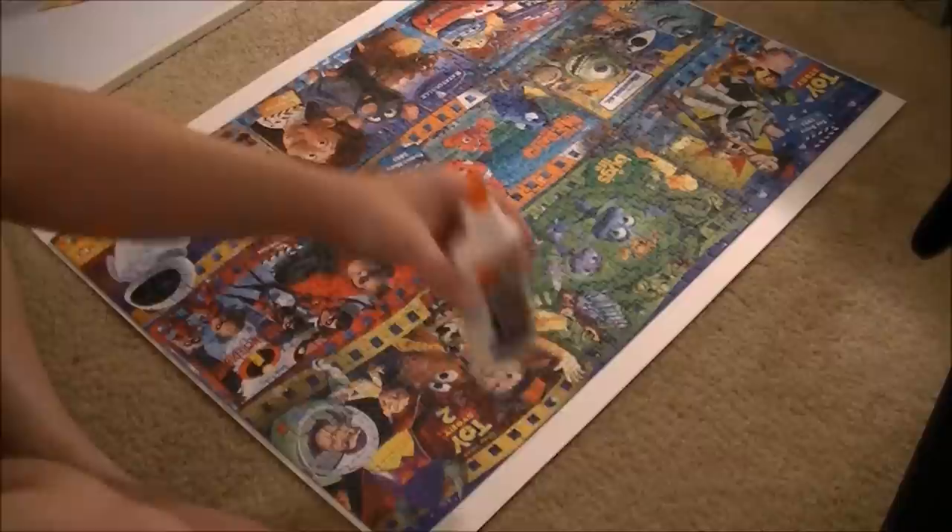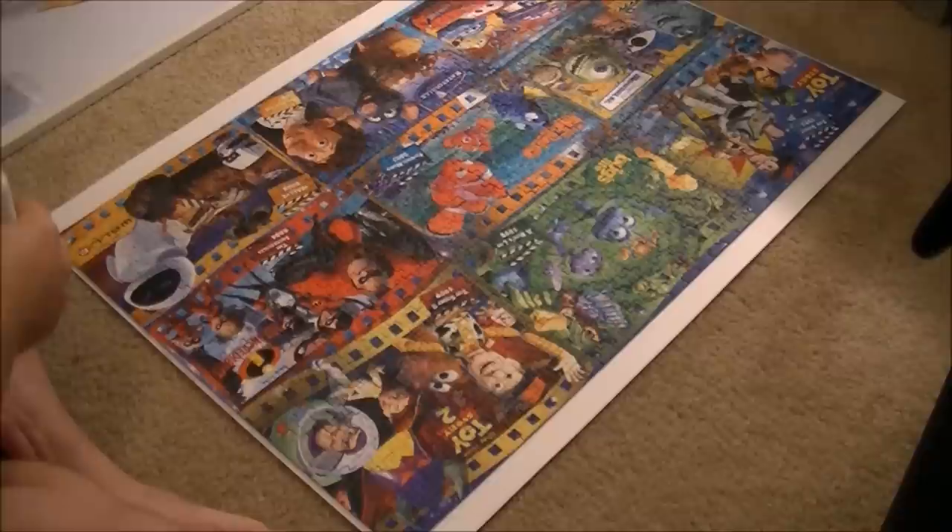Now for the second step I'm going to glue the puzzle to the poster board using regular Elmer's school glue. Hopefully let that sit for an hour or so and then we'll be ready to frame it.